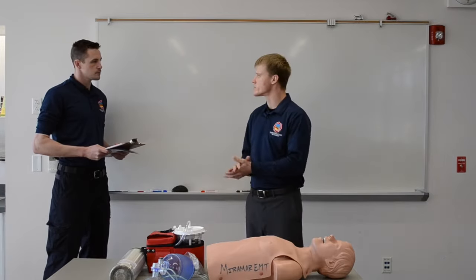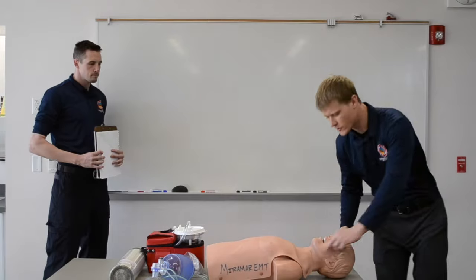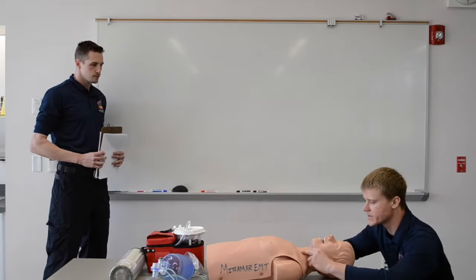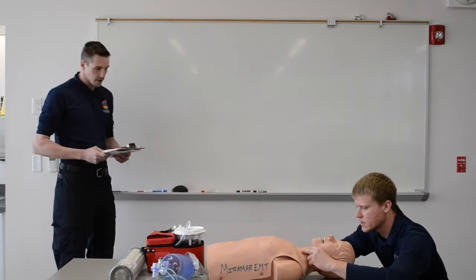I'll turn to my partner and instruct them to call ALS and give me an AED. We'll check a carotid pulse and breathing for at least five, no longer than ten seconds. One-one-thousand, two-one-thousand, three-one-thousand, four-one-thousand, five-one-thousand, six-one-thousand. Patient is apneic with a weak carotid pulse of 60.